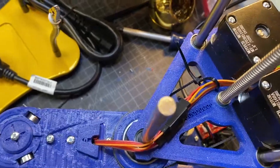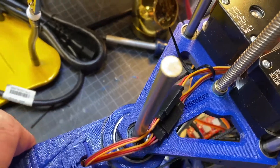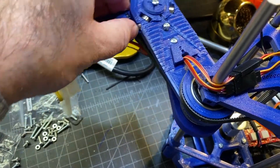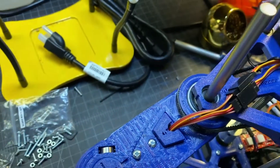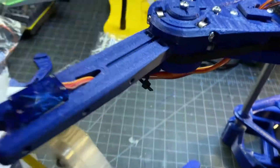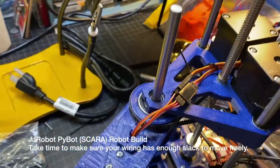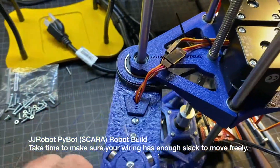The key thing to be aware of is you just want to have enough slack so things can move around. Putting some strain relief on here would be a good idea too.